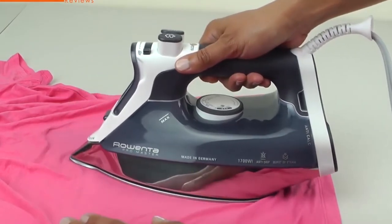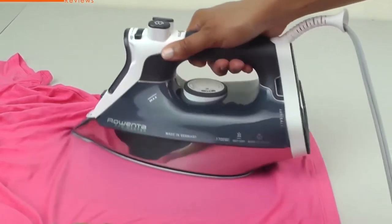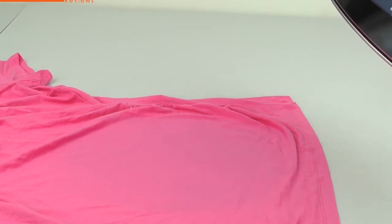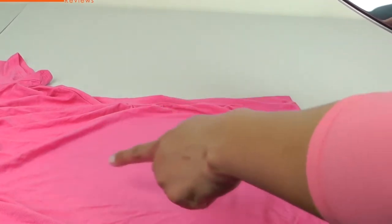From cottons and linens to delicate silks, this professional-style iron smooths away wrinkles in a single pass, reducing your ironing time. Advanced features include an extra-long burst of steam for efficient removal of even the toughest wrinkles.